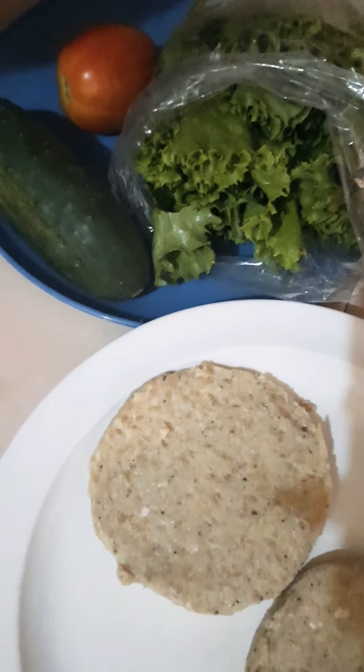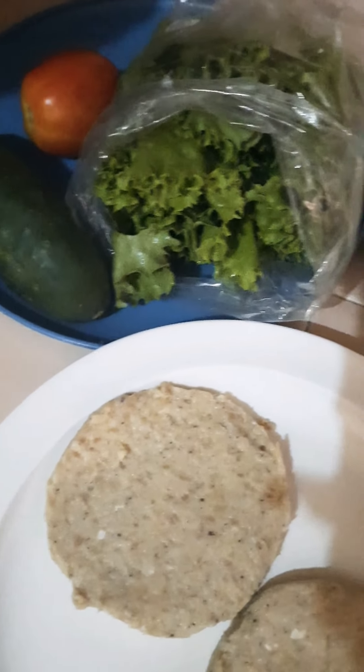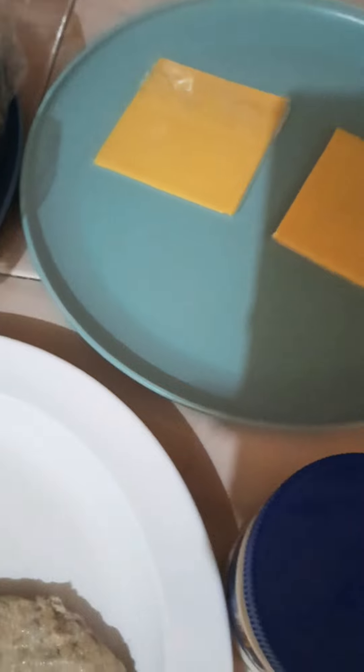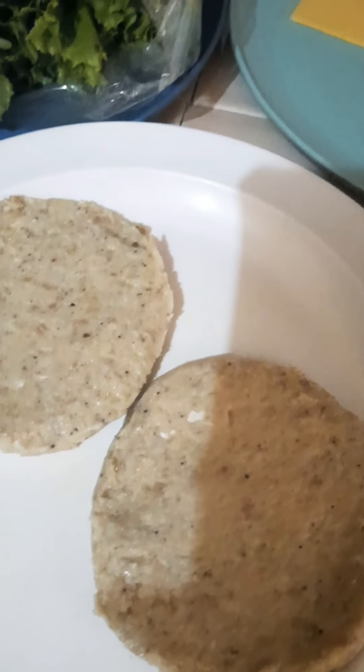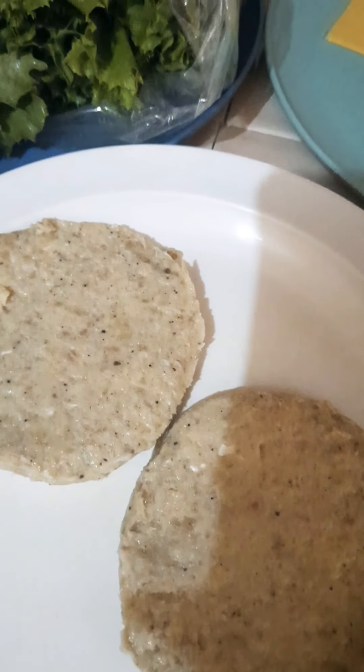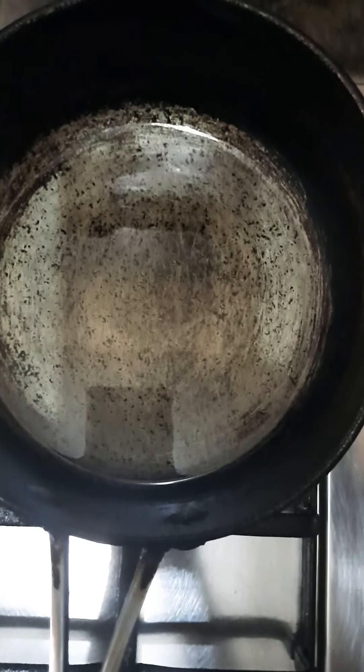Welcome back to my channel, happy Friday! So today, you know Jamaicans love burgers, so I'm gonna teach you how to make a homemade chicken burger. As you can see, I have two chicken burgers right here, my lettuce, cucumber, tomato, two slices of cheese, and my real mayonnaise. Let's get started!